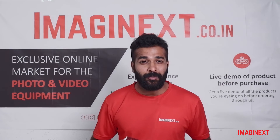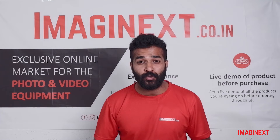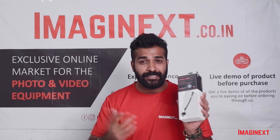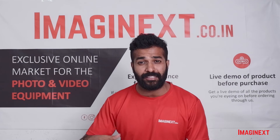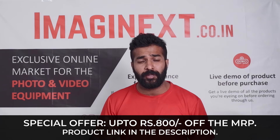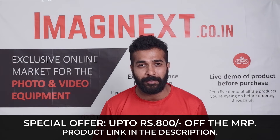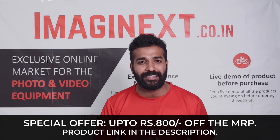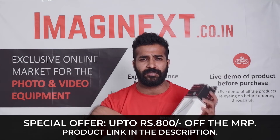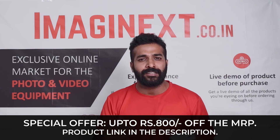Before I conclude, I'd like to talk about the offer once again. This camera sling — the Black Rapid Cross Shot — is available in two variants: a black color variant and an orange color variant. It is available at a very good price on our website, approximately 800 rupees off the MRP. It's already listed on the website; all you have to do is click the link in the description or go directly to imaginext.co.in, search for this product, and place the order. It will be delivered to you as soon as possible.